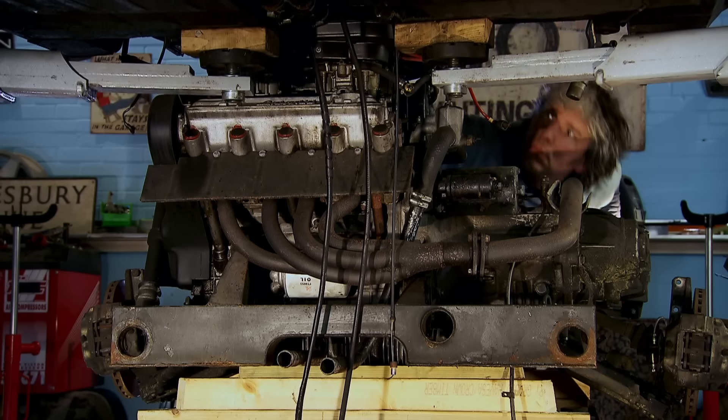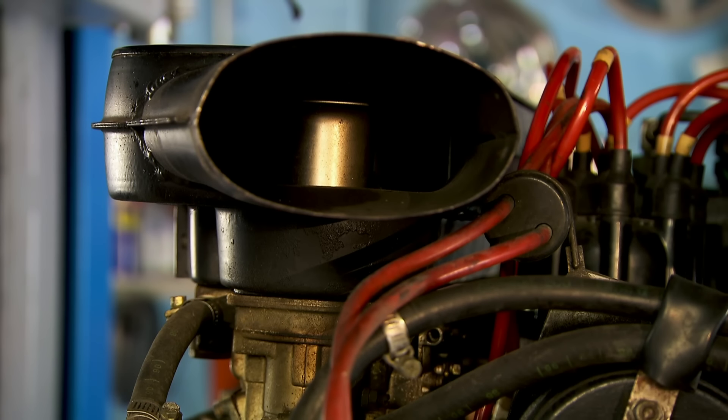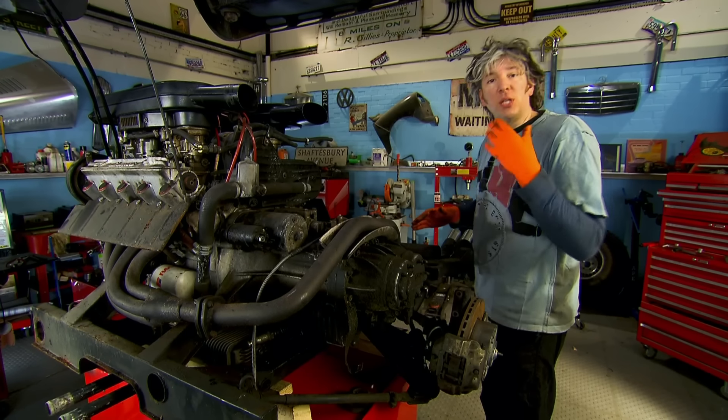And there she is. That is fantastic. This is the heart of the beast, and well worth the struggle trying to get it out of the car. That's the engine side, and this is the gearbox. I need to sort out the problem with the clutch.